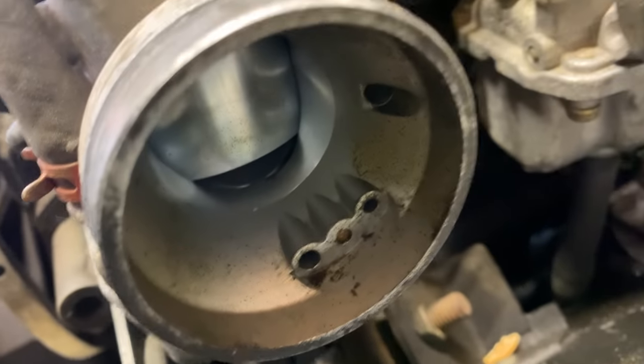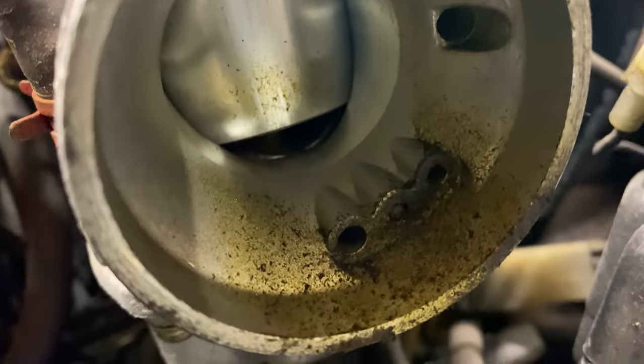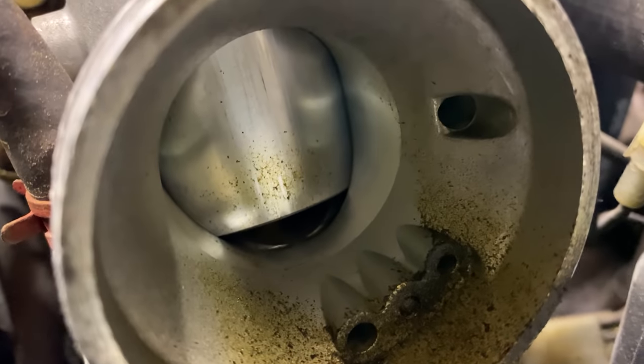That was carburetor number one. Here's the middle carburetor, and over here is your mag side carburetor. It was definitely sucking some dirty air.